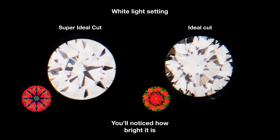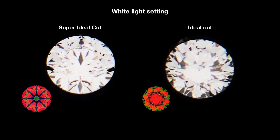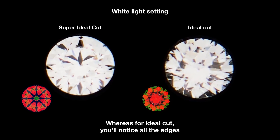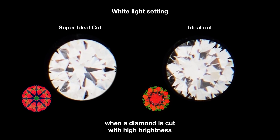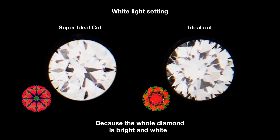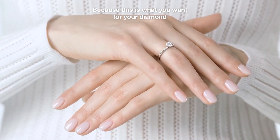If you look at the super ideal cut, notice how bright it is — a full wide circle of brightness everywhere throughout the diamond. You can see the outline very clearly. For the ideal cut, all the edges look very dark and it doesn't give that full shape. This is also why a diamond cut with high brightness gives a larger appearance — the whole diamond is bright and white. That's why we always focus so much on the light return, because this is what you want for your diamond.